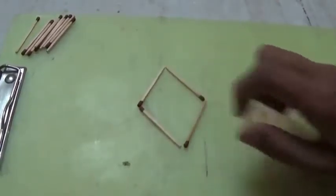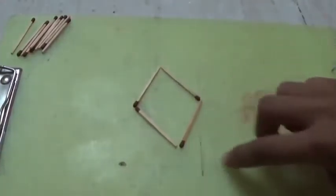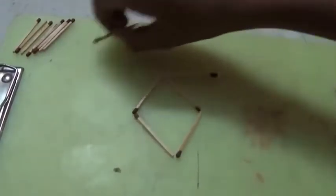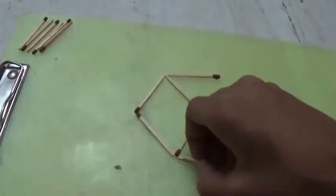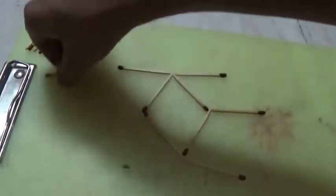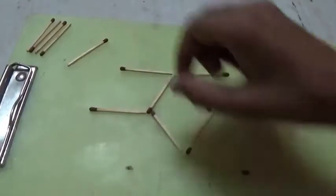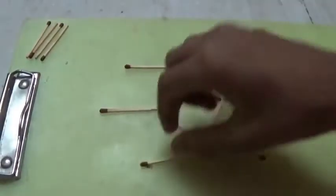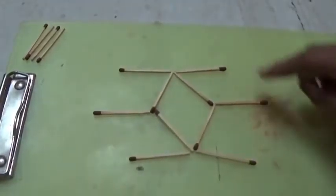Now we will make the remaining 4. It is very easy. Just make lines from here like this, in both sides. Like this. Now just attach the corners of these matchsticks like this.